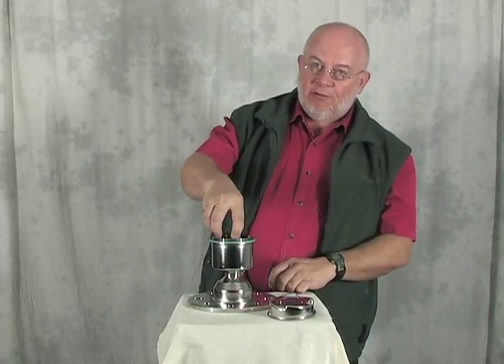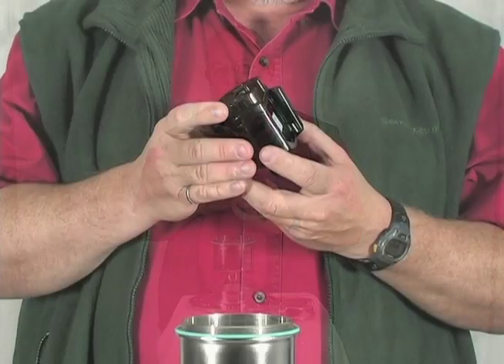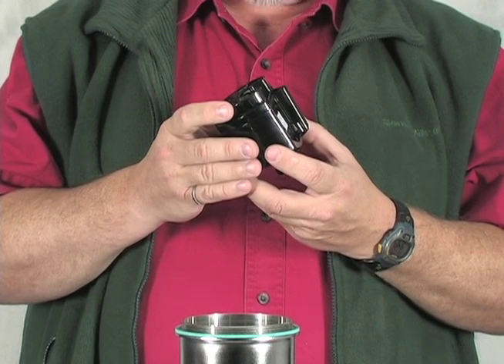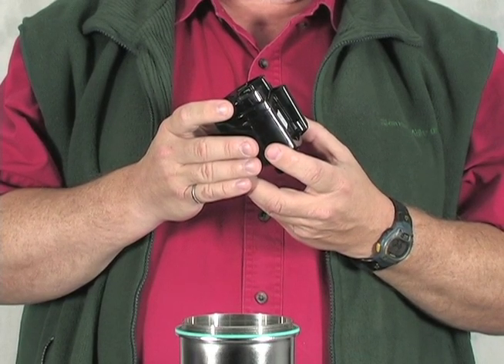The SITTRANS LR560 is the most compact radar transmitter we've ever made. All of the electronics for the SITTRANS LR560 are contained within this module. They power the device, generate the high-frequency signal, and provide reliable level measurements thanks to process intelligence.